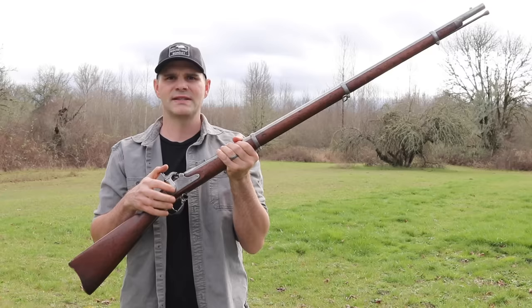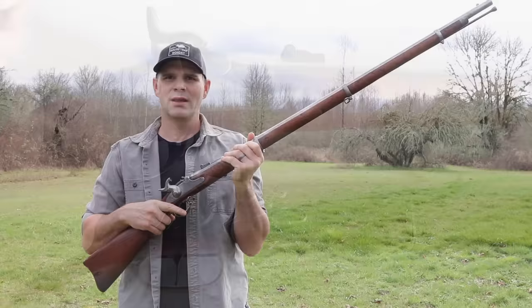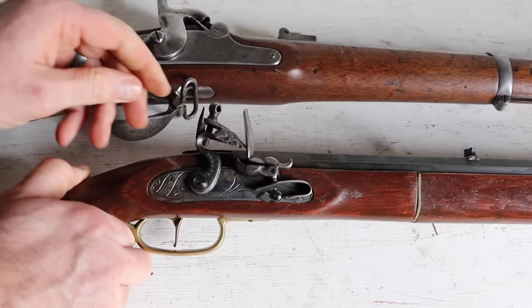Down below is an opening known as a nipple and there's a hammer. When you pull back the hammer, you can place your cap, pull it back all the way, and when you pull the trigger, the hammer will slam down on the cap, ignite the powder, and fire the gun. Now before cap locks, like on our Civil War rifle, they used another method to fire guns, known as flint locks.